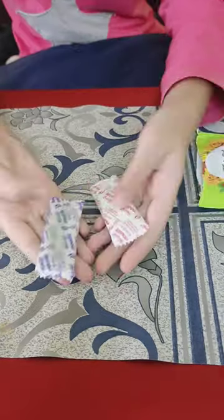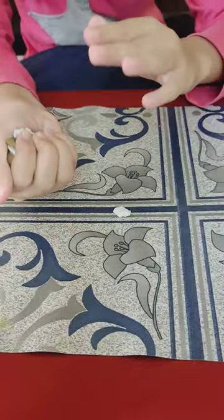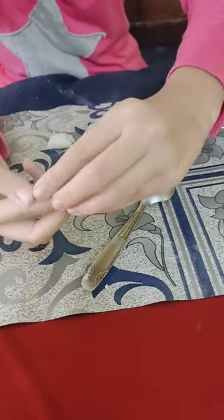I am going to use fabric molded clay, and this is resin and hardener. I will mix both compounds well, and this was a lengthy process.